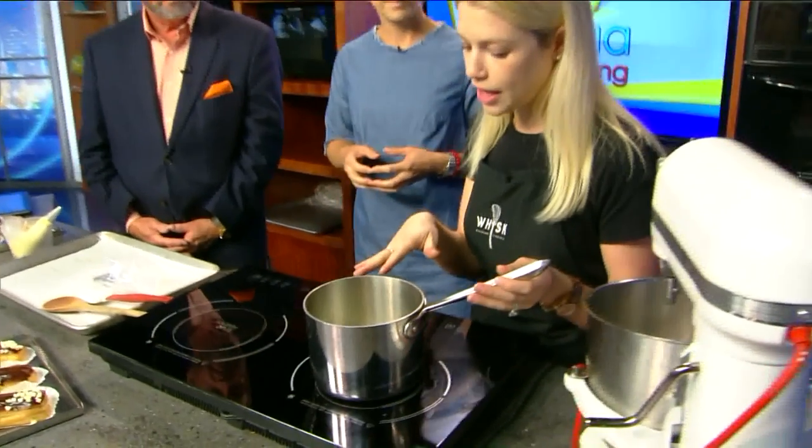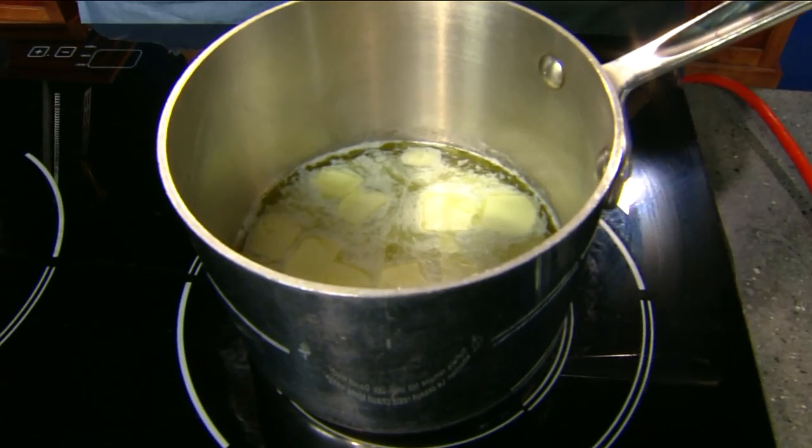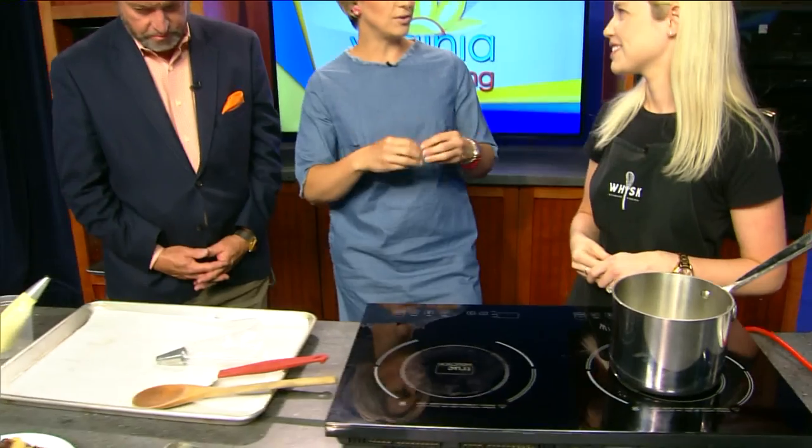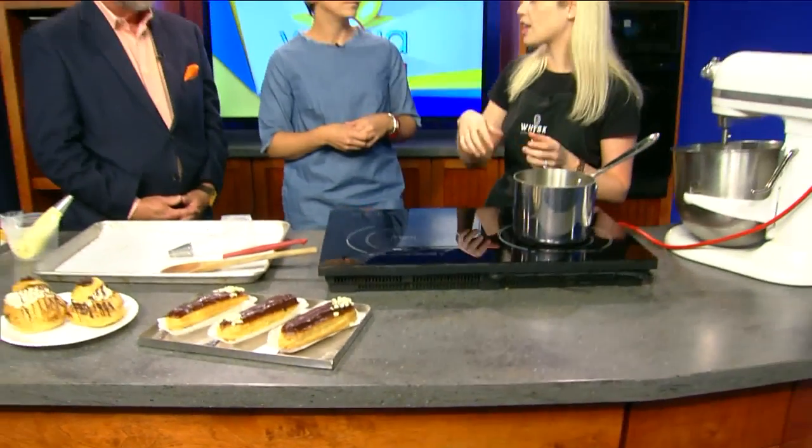Pâte à choux is really a foundational dough — you can do a lot with it. It's very unique in that it is baked twice, or rather cooked twice. The first way we cook it is here on the stovetop. Eclairs get their light and fluffiness from the egg that we're going to add later. You add some of it, check the dough, and then it might need a little more or a little less. So it does require a little more finesse than maybe a cake batter or cookie dough.